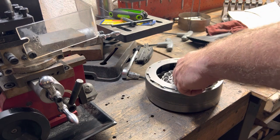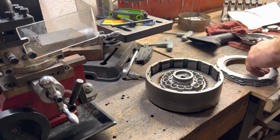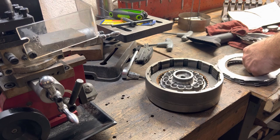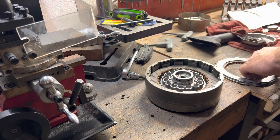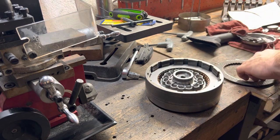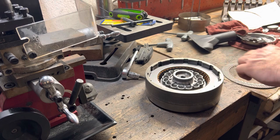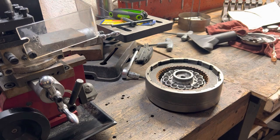Loading the clutch stack in — counting off six clutches loaded into the drum.